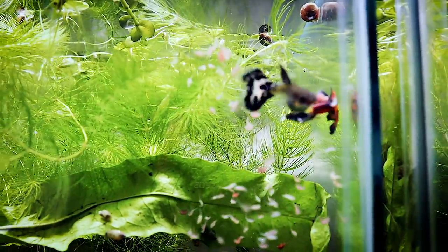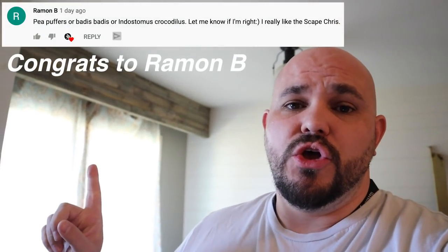There are a couple in the corner that look like they want to come out to eat — there's one coming out from underneath the anubias, moving up to the left behind the driftwood. Let's feed the rest to the guppies — there's a big old pregnant female right there. Now, who won the piece of merchandise for guessing Badis badis in the comments first? The winner is Ramon B — please send me an email or DM on Instagram, info in the description, and I'll get you your free t-shirt.